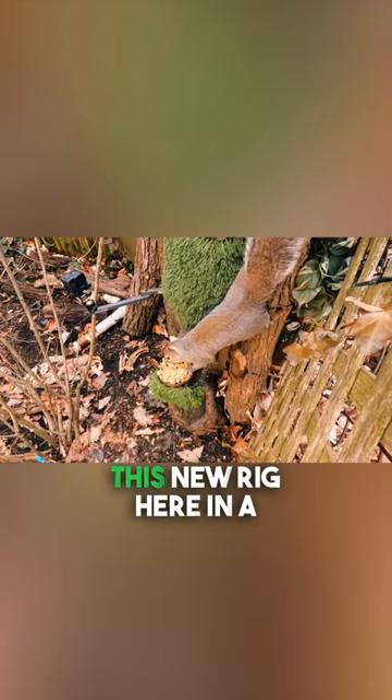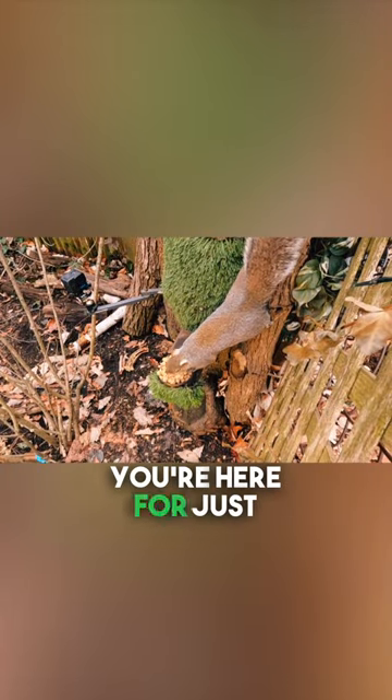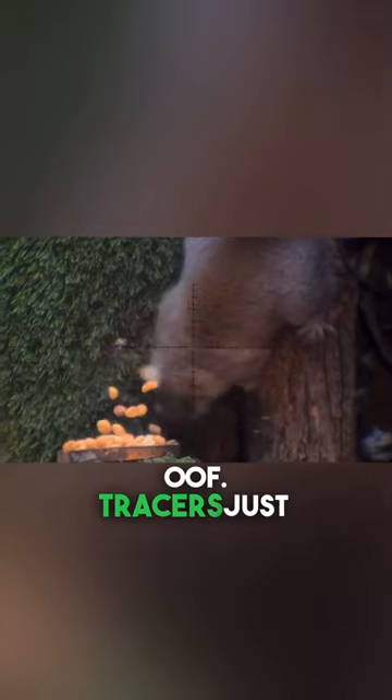I'll give you a quick overview of this new rig here in a few minutes, but if you're here for just some good old-fashioned Tree Rat dirt naps, have no fear. Today's video has tons of buttery smooth, oof, tracers just like that.